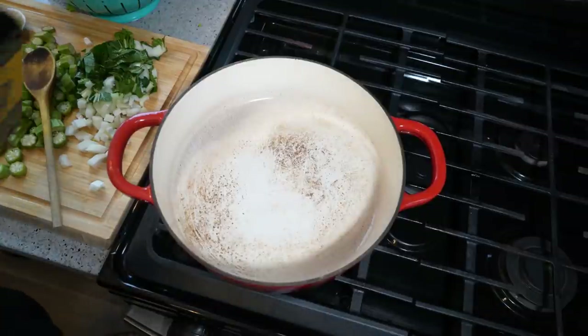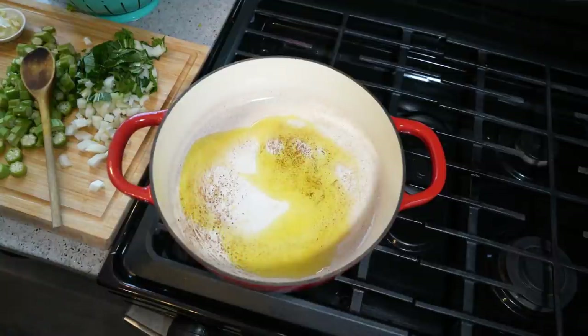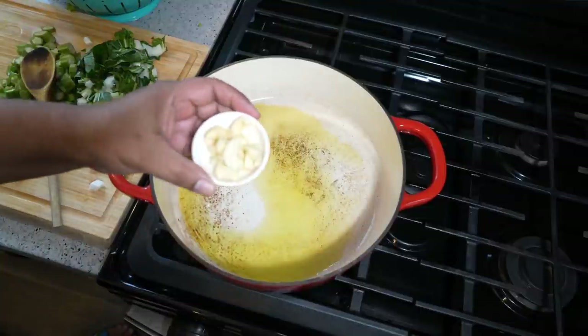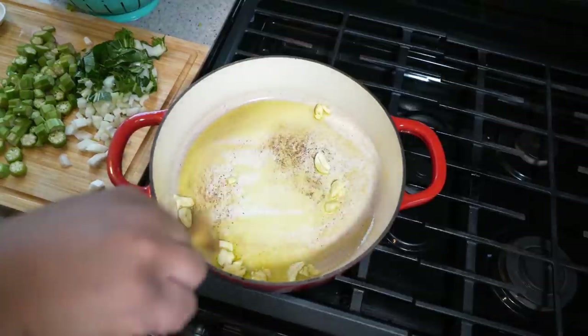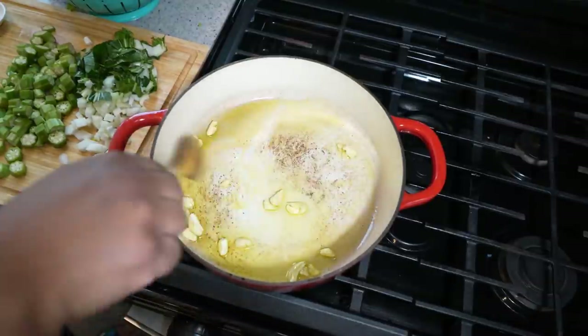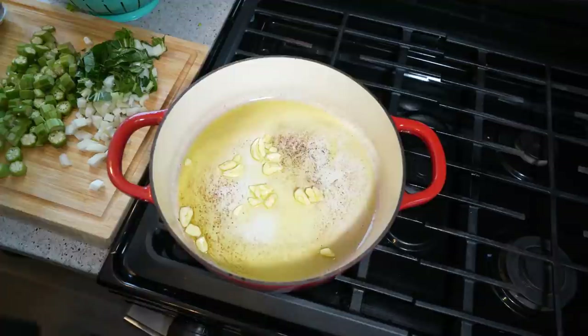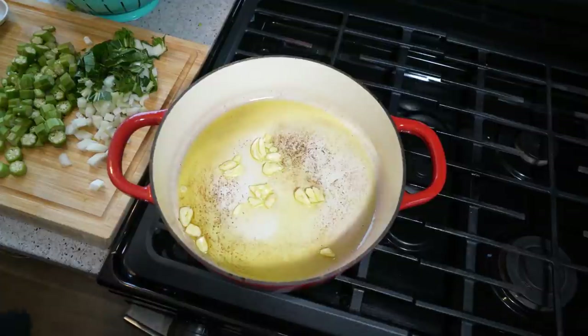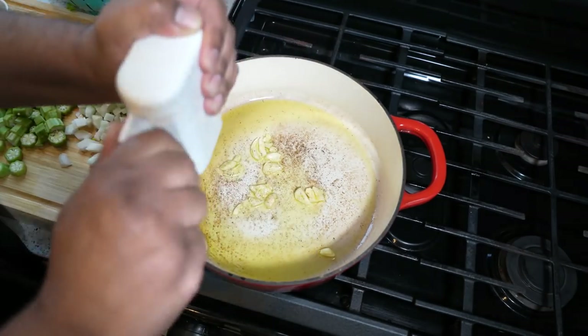We've got a nice wide pot on a medium flame and we want two tablespoons of olive oil. You can use vegetable oil, avocado oil, or coconut oil — by all means rock that. Garlic, nice and chunky — I have six cloves of garlic, and I like it chunky because later on when you're eating this you get a piece of garlic. We really like garlic up in here. We ain't trying to burn that garlic, but we're going in with some fresh ground black pepper.